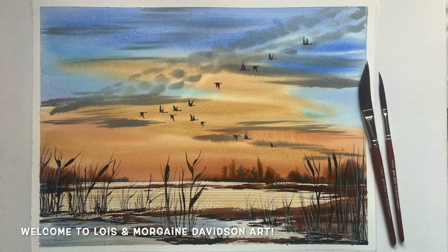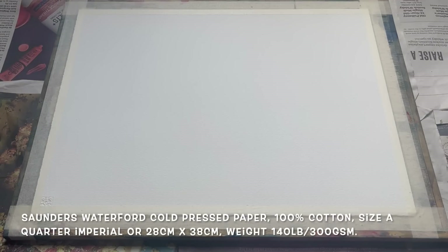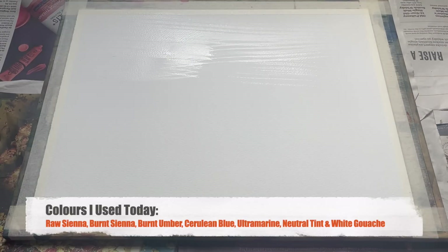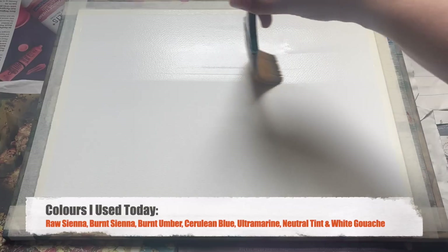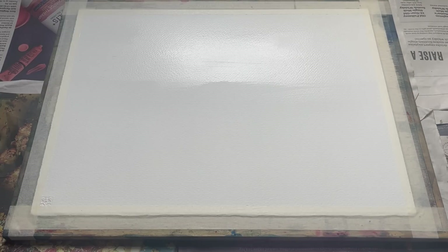Hello everybody and welcome to Lois and Morgana Davidson Art. This week I'll be demonstrating this wistful sunset scene across a simple and beautiful wetlands using watercolour. For this painting I'll be working on a quarter imperial size paper, 28 by 38 centimetres — cold pressed watercolour paper, brand Saunders Waterford, weight 300gsm. It's a lovely good all-rounder for watercolour. The colours I'm using today are on screen, and I'll pop a full list in the description as per usual.